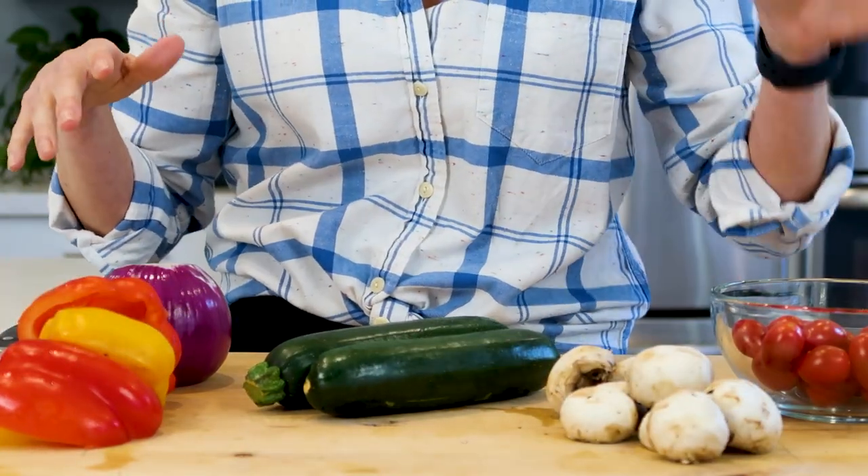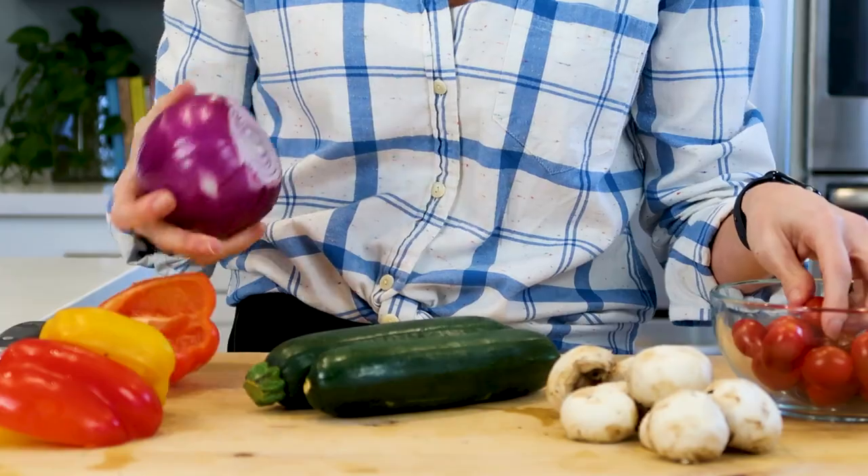My veggie kebabs today are going to be built with some zucchini, peppers, mushrooms, cherry tomatoes, and onion — just keeping it classic and simple.